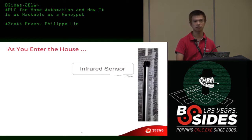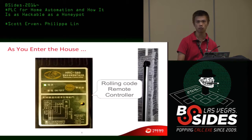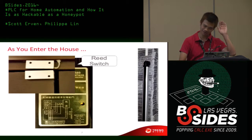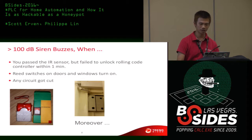This is how my friend's house is designed. As you enter the house, there's an IR infrared sensor. The sensor is activated and within one minute you have to push a keyless rolling-code remote controller to disarm it, otherwise a siren at 100 dB will sound very loud to alert everyone. There's also a reed switch on the main door, so you cannot just come in and try to pick the lock — it will trigger the siren. That's how the system looks.